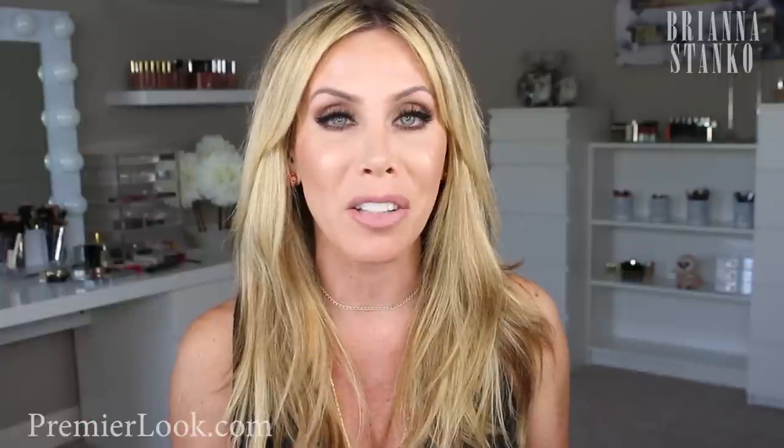Hey guys, welcome back. Hope you guys are having a great day. So the other day I posted a picture on Instagram — it was just a day I was playing with some makeup. I was testing out some new It Cosmetics products and so many of you guys requested that I do a tutorial or review or something along those lines. So that is what we're doing today.